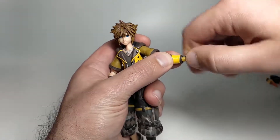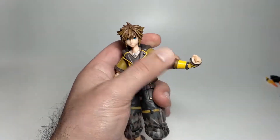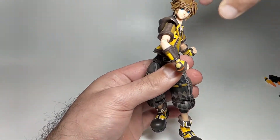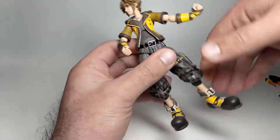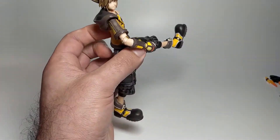Moving down to his wrist, it can go all the way around and then up and down. The same applies to the other arm as well. With twisting he can be pointed into striking poses with his keyblade, so that's good. His leg can come up pretty much 90 degrees.